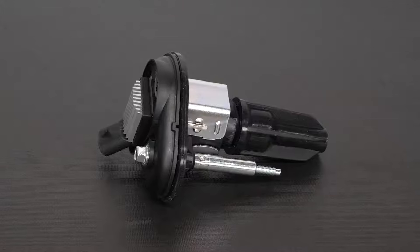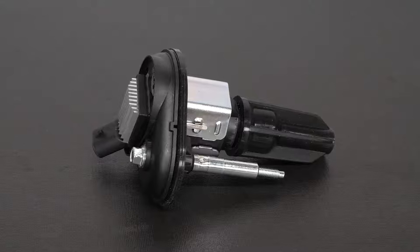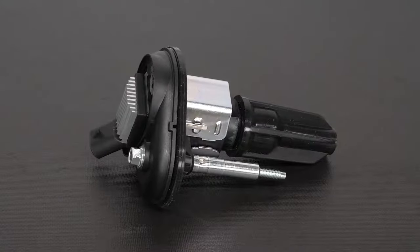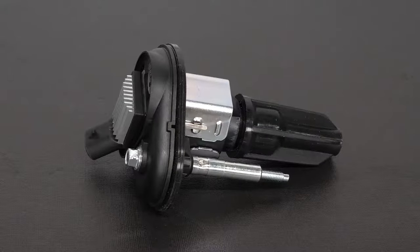The coil-on-plug eliminates the need for an ignition wire because it's designed to perform the functions of both the ignition coil, which creates the spark energy, and the spark plug wire set, which contains and delivers the high-voltage energy to the spark plug.